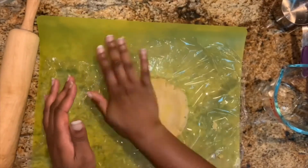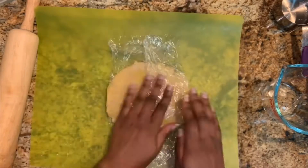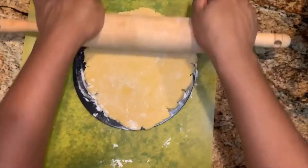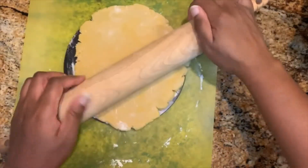Lay out some plastic wrap and flatten the dough ball into a disk. It would be better to fix the edges so that they're smooth and not cracked — this will help when rolling out the dough later, which I unfortunately learned the hard way. Then wrap the dough in the plastic wrap and refrigerate for 15 minutes.